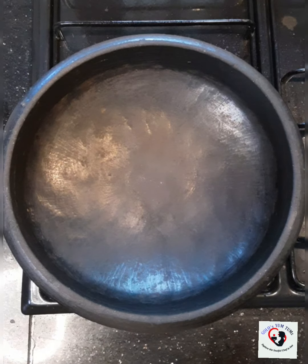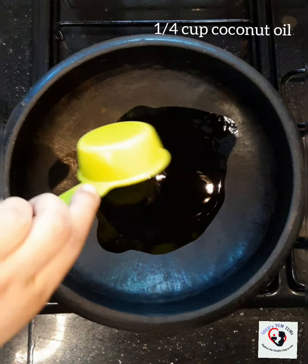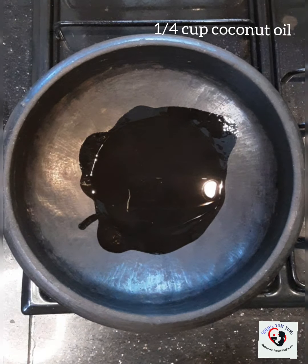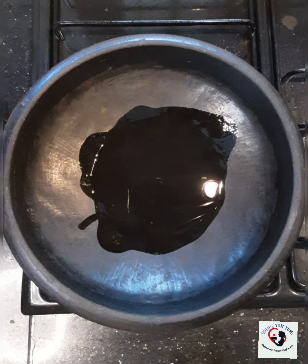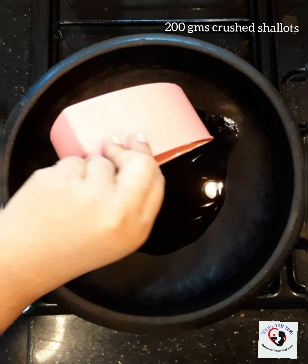To this I'm going to add about 1/4 cup of coconut oil. Please add coconut oil — it will give a nice aroma to it. I'm going to add about 200 grams of shallots — I have crushed them.